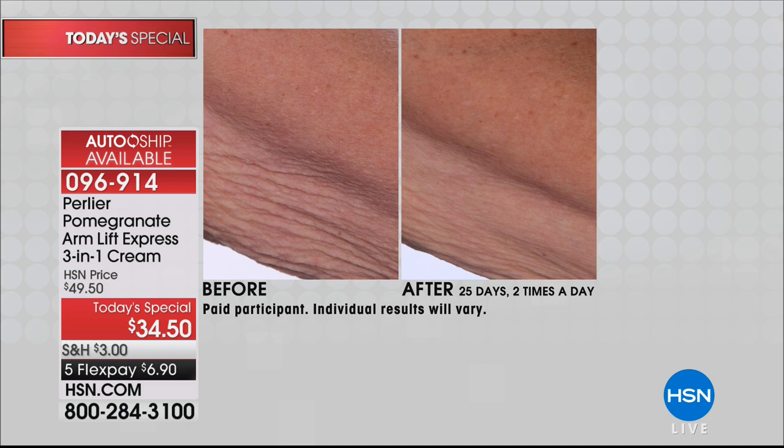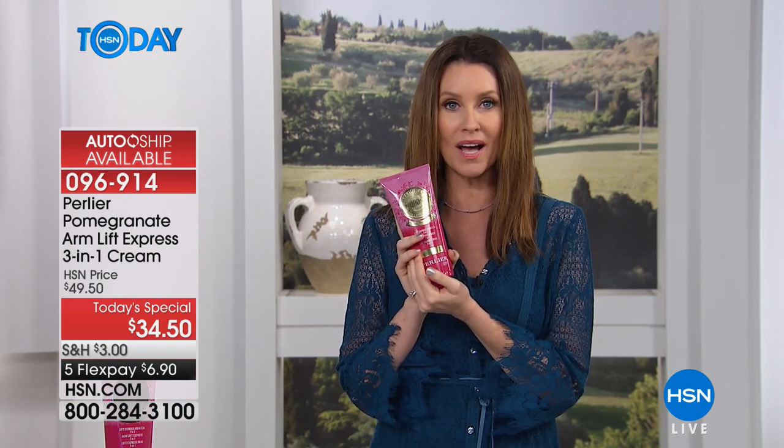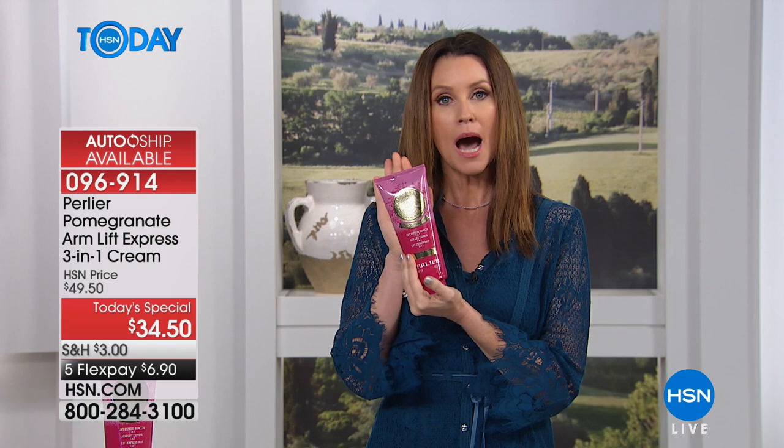That's not — I don't even know what she would have to do — push-ups, dips, whatever she would have to do to tighten up those arms. Now in an instant you get hydration and firmer looking skin and this amazing invigoration. This is a big tub, basically, of three-in-one instant express upper arm cream right here.